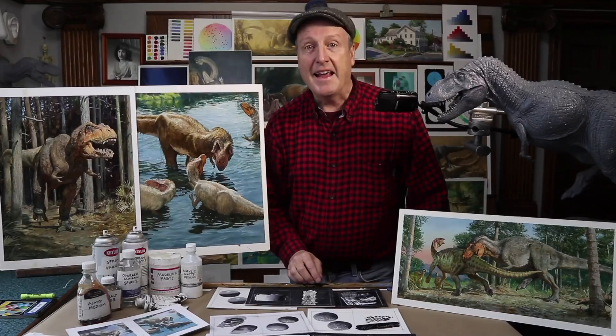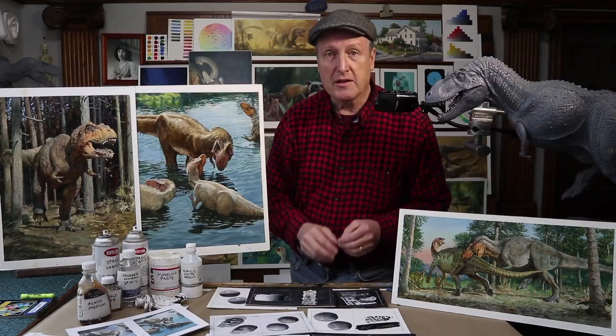Hey gang, James Gurney here. I'm excited to tell you about a new video tutorial called Unconventional Oil Techniques, and I'll take you through the making of these three paintings.